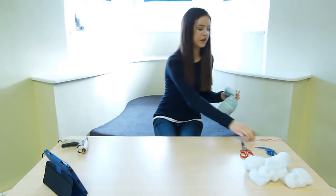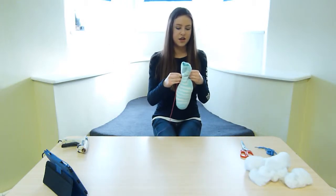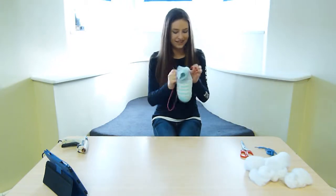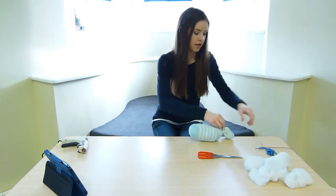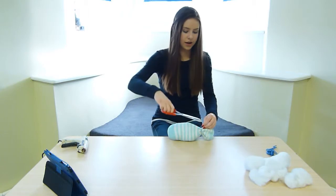Once you've finished stuffing your sock, you're going to take your needle and yarn and sew the tail by grouping the sock into folds and then pulling the needle and the yarn through. Then you're just going to pull it tightly and cut the thread, and cut off any loose ends that you might have.